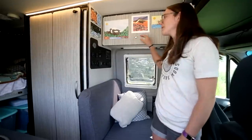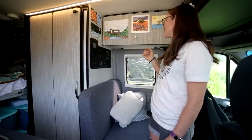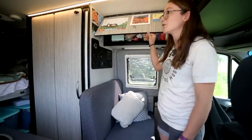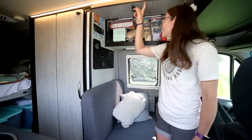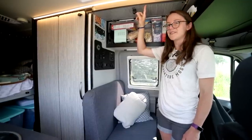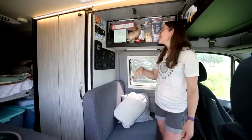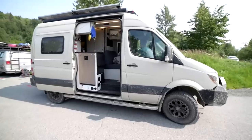We have storage up here in the cabinet, and all the cabinets work with a system where it's locked down and then you can open it up. Most of the cabinet space holds food and food-related storage — up here we have a kind of Tetris of food storage. Having 15 months of prior travel means we really learned a lot that we've benefited from. We didn't have this toaster in our first 15 months and this little toaster has been a game changer.